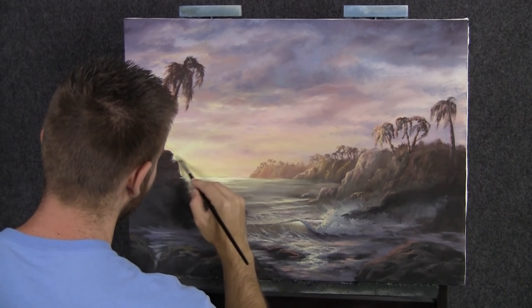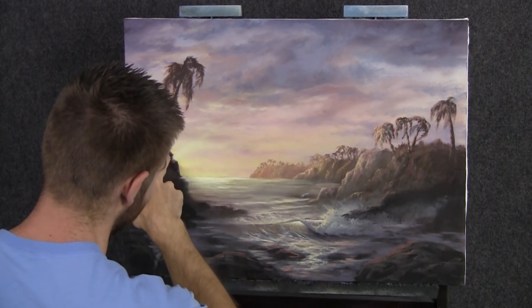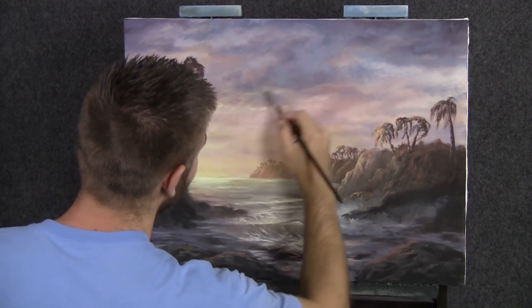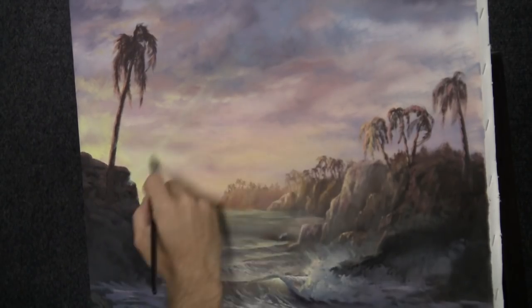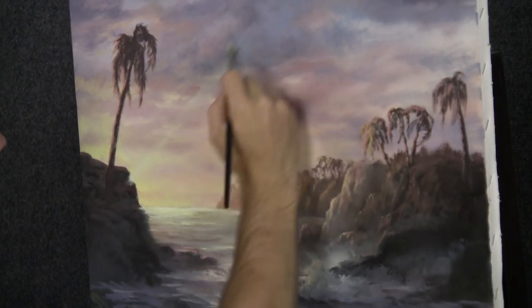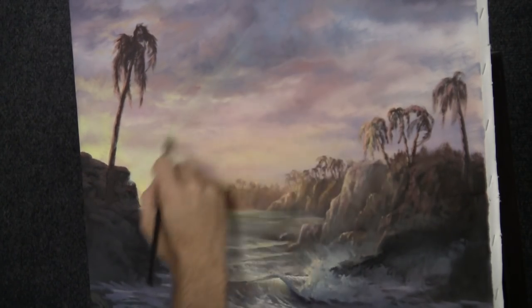I'm going to start really, really faint. I don't care about this — I can clean that edge up later, I'm not going to be worried about that. Really faint, and get them straight. If they're not straight, yikes. Let it kind of shoot up into the sky and dissipate.